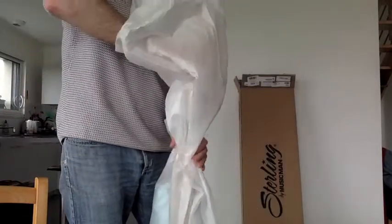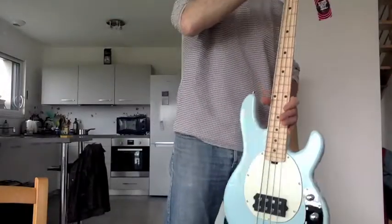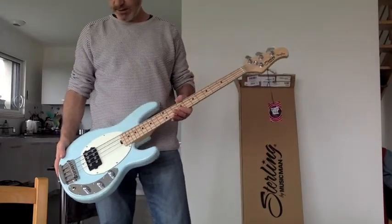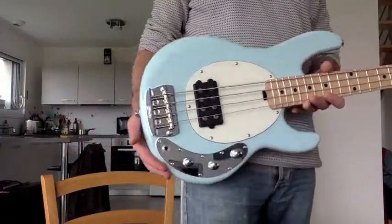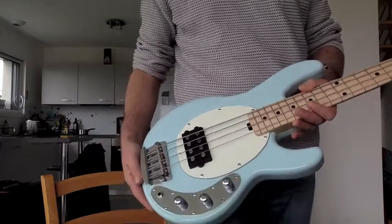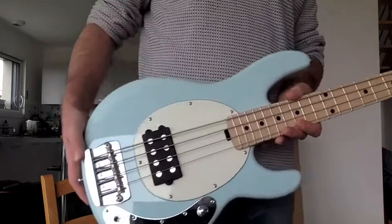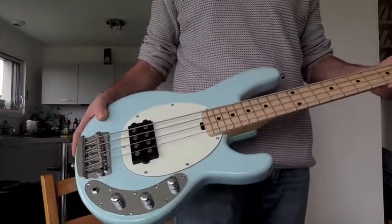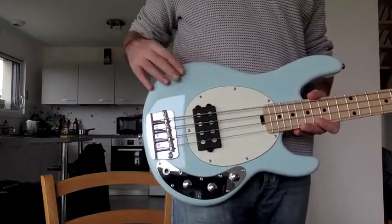Anyway, it's not a big issue. So here it is — the Stingray short-scale bass. The color is the first thing I notice: it's a very light blue, I think it's called Dorado Blue, and it's gorgeous, really gorgeous, with a white pickguard. The two combined are very cute. First impression is it's lightweight, which seems logical because of the size.